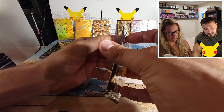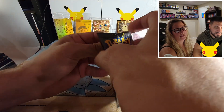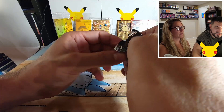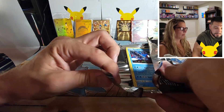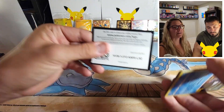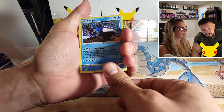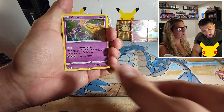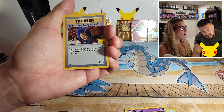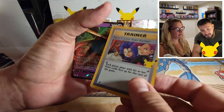Next pack, next pack! Come on, we need something here, we need some love here. The next pack doesn't want to open. Gold star Umbreon would be nice. Okay, here comes Team Rocket — I like that one, I like Jesse and James!